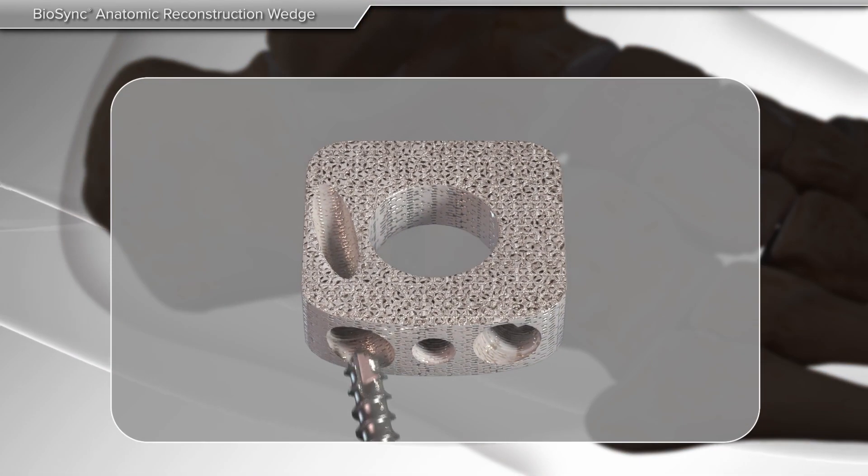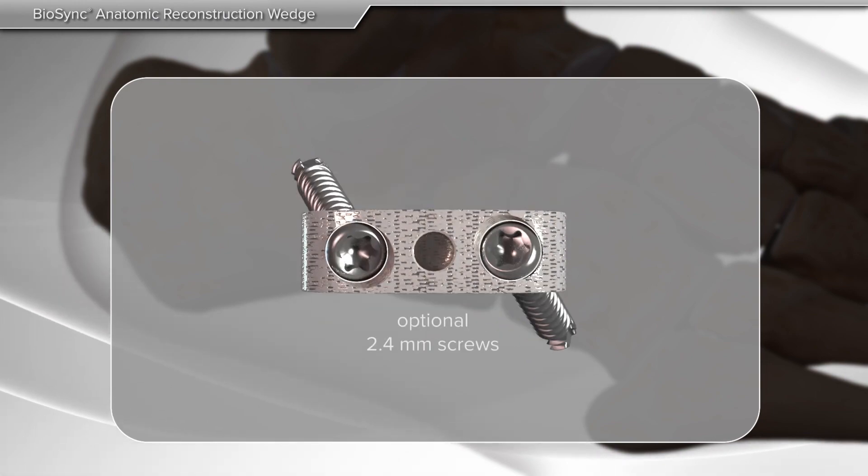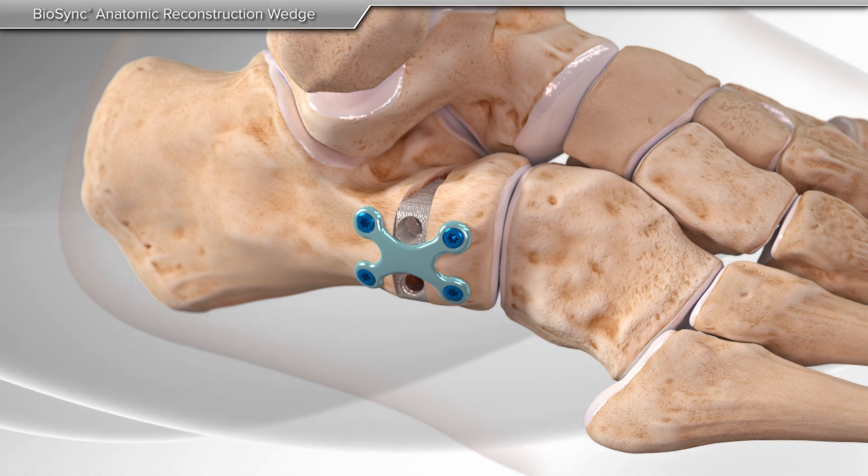The Biosync wedges allow your surgeon the choice of using up to two screws to help stabilize the implant. In addition, a small plate may be used if your surgeon deems necessary.